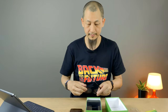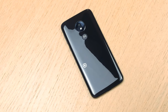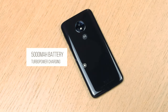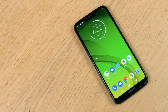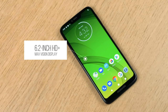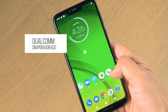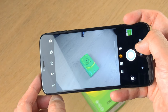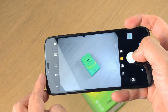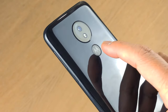Let me run through the specs for you. The phone comes with a 5000 milliampere-hour battery. It supports Turbo Power, which is Motorola's fast charging technology. It has a 6.2-inch HD Plus Max Vision display, powered by the Qualcomm 632 mid-range processor. You'll notice it has a 12 megapixel single rear camera and an 8 megapixel selfie camera on the front. It also has a fingerprint scanner.